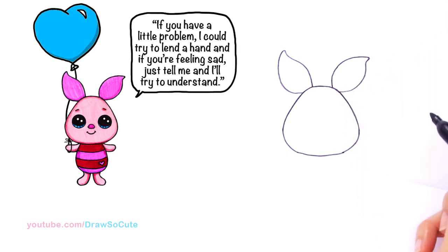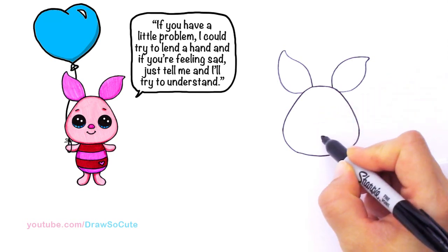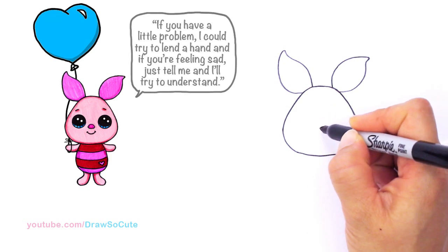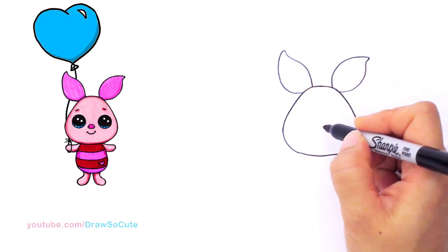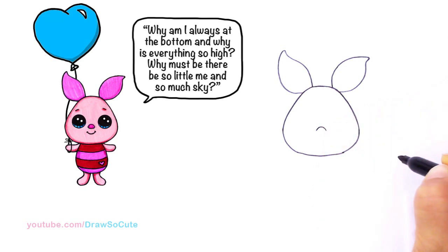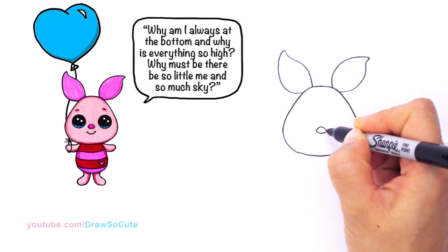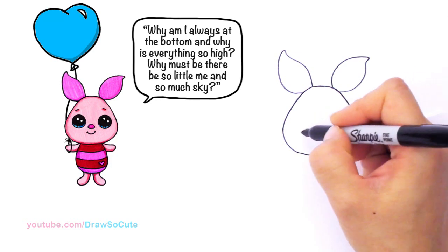Now we've got his head and ears. Let's bring him to life. Right here in the center towards the bottom I'm going to draw his little nose. The reason I draw the nose first is so I can better gauge where to put his eyes and anchor it better. I'll draw a little curve and connect it with a softer curve at the bottom. That's his nose — now I know where to put his eyes.